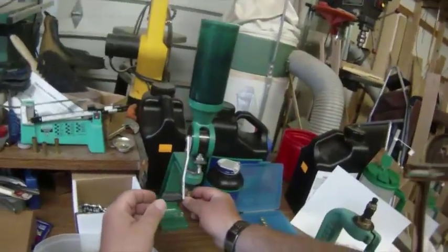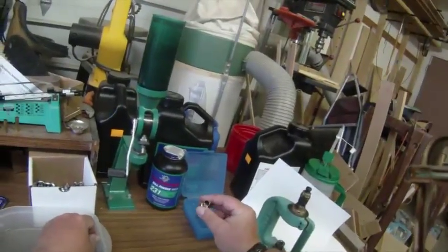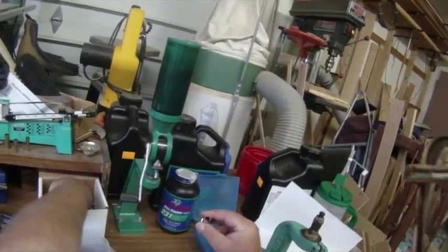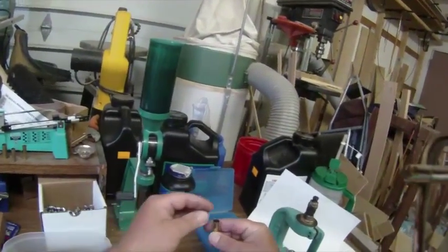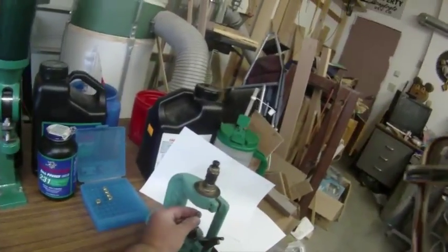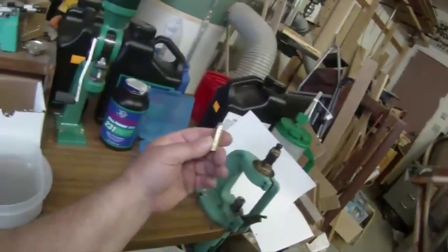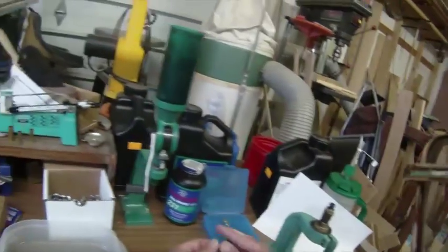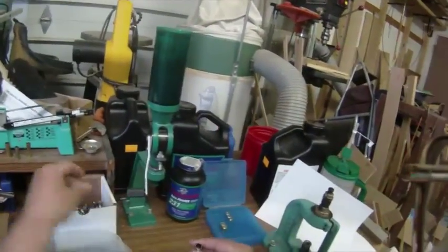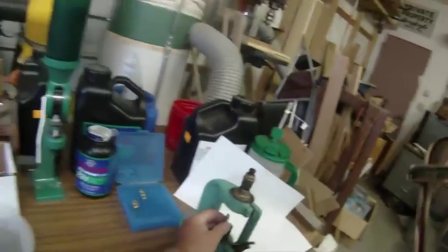Another thing I do — you may have noticed — I tap the case as I take it out. That's just a habit I got into. If there's any tumbling media left in there, that'll get it out. Verify that there is powder in there, just set a bullet on top of the case, seat and crimp, and it has a nice roll crimp on there.